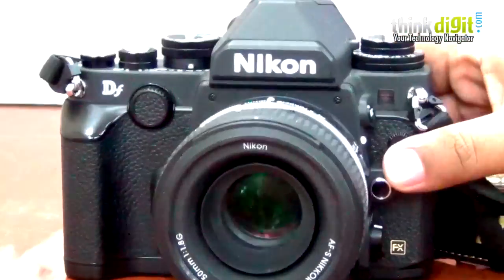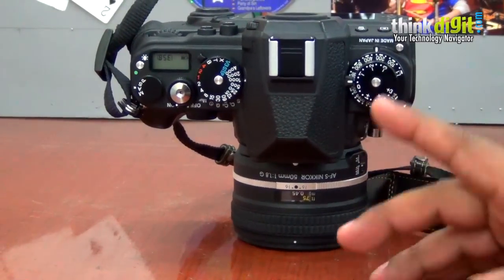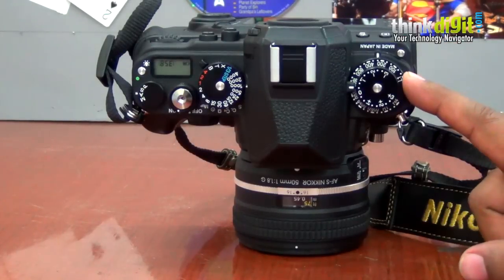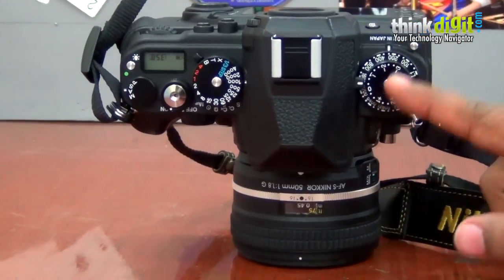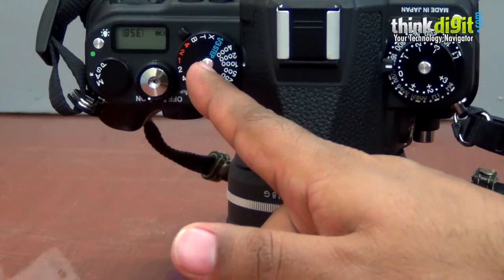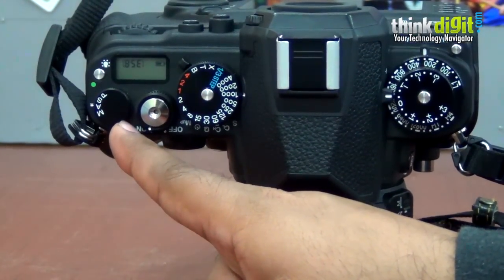If you notice, this camera has a lot of dials — everything is dial-based. There is your exposure compensation right here, your ISO right under it. Both these dials have their individual locks, as you can see. Then this is the exposure dial over here, and then oddly enough, a mode dial.